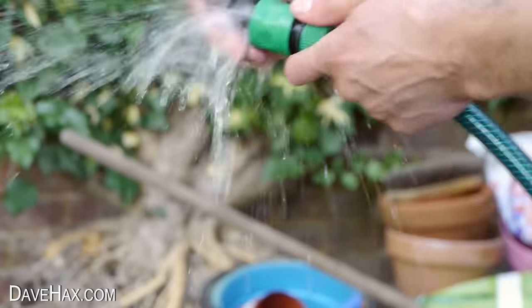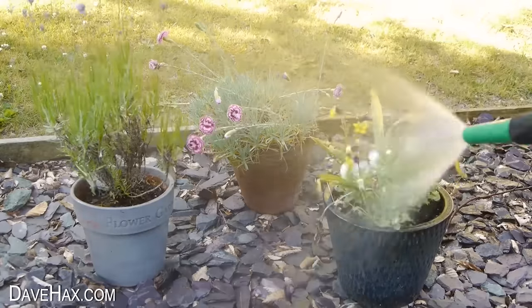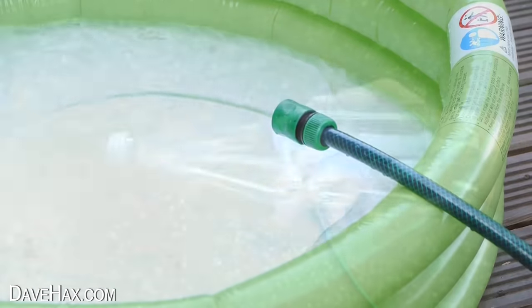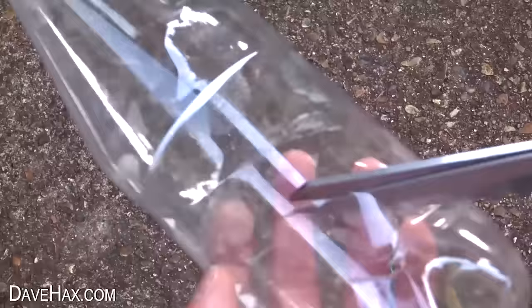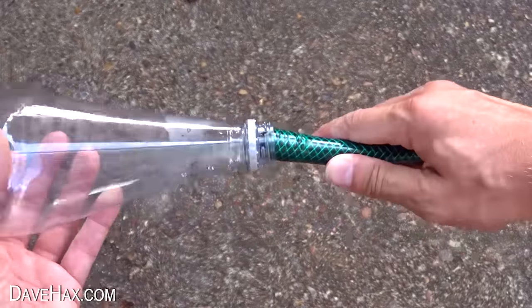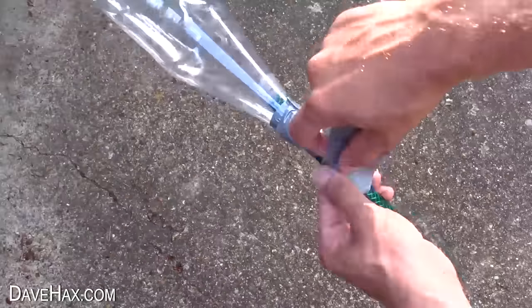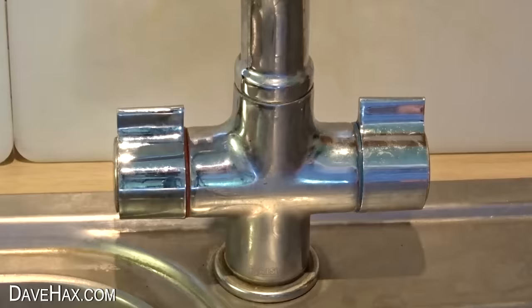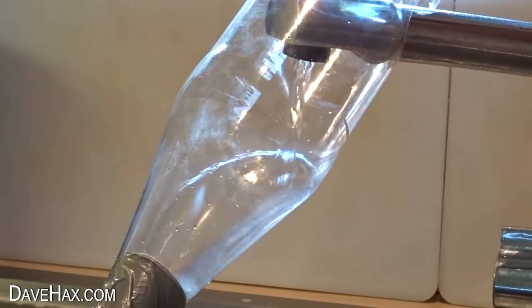Now you can use your hose to do all the garden jobs you want, or even fill up a paddling pool. If you haven't got any balloons, you can cut a hole in the side of a plastic bottle, poke a hose through the bottle neck, tape it in place, and hook it over your tap like this to gravity feed water down to your garden.